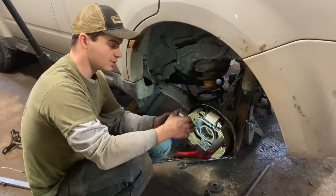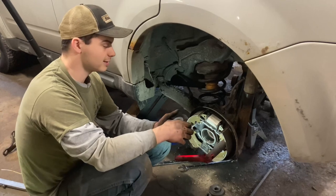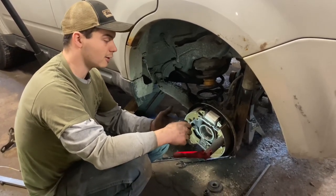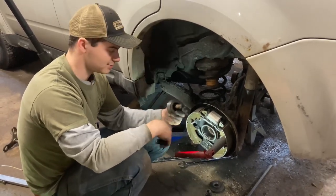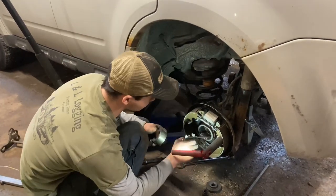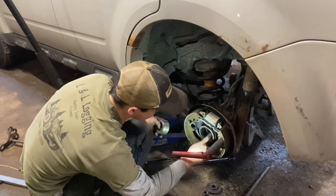We've got our new bearing here — I just took it out of the freezer. A little trick of the trade: I put these in the freezer before I go to press them in. It shrinks them a little bit — not enough to make them fall right in, but an old timer told me that one time and I never forgot it. It seems to help out. So we're going to put that in. We've got a little lube here — we're going to put a little lube in. A little goes a long way and it'll help quite a bit.